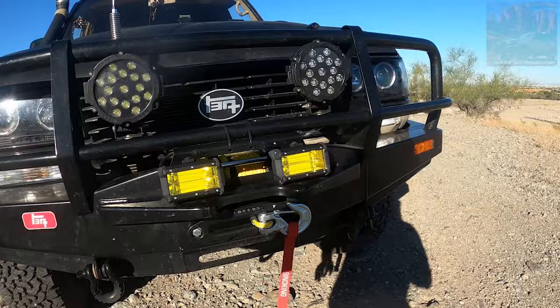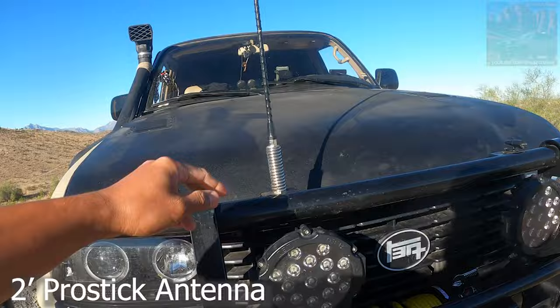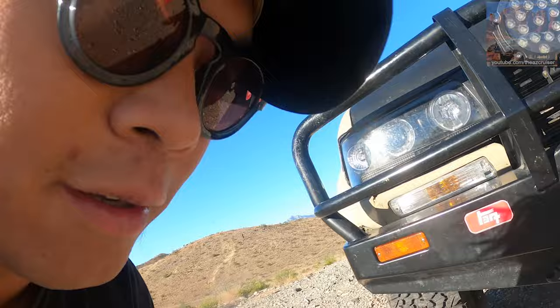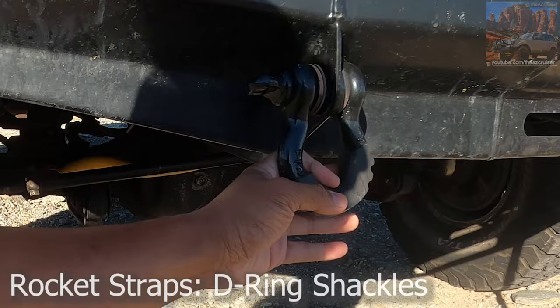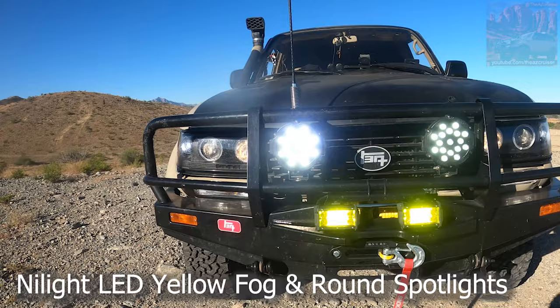Starting off in the front — I still have the ARB bumper if you've seen my last videos. I put this antenna on here just as a measuring stick; I don't use CB radio or anything, I use GMRS. I got these little tow mounts on here — I don't know if they're really strong but I just have them on there for show. These night lights are still on there, and that's how it looks with everything on and all the lights on.